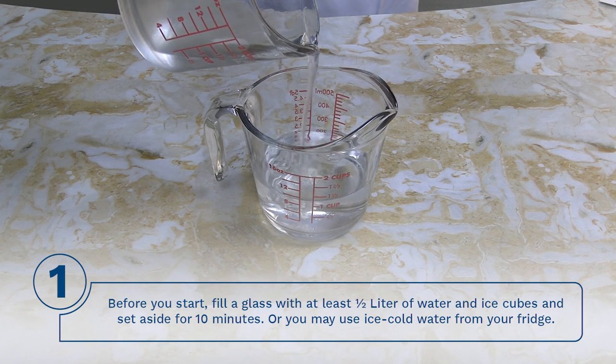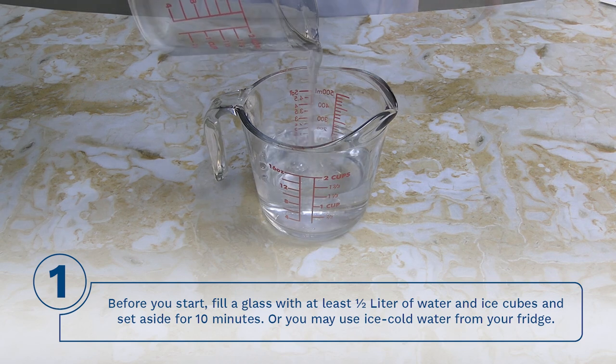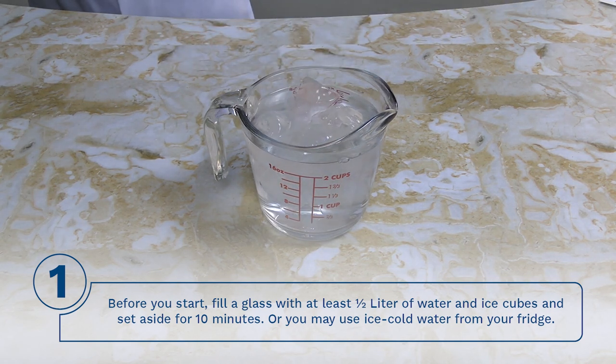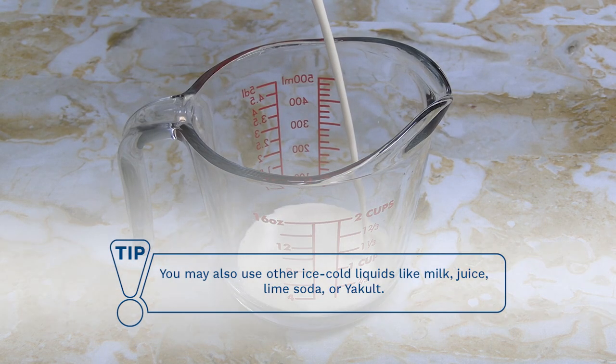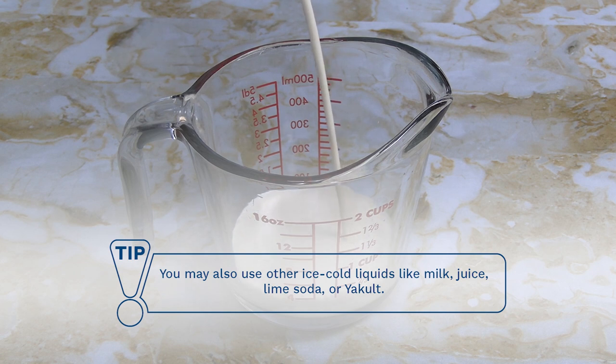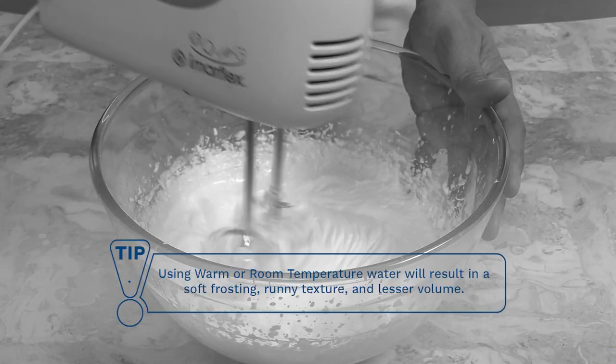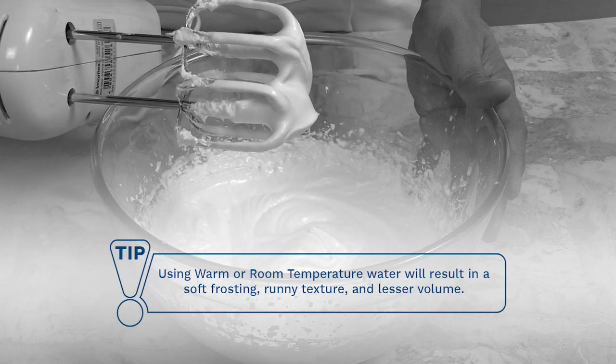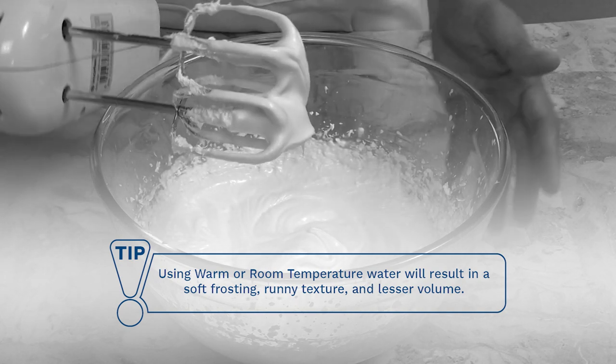Step 1: Before you start, fill a glass with at least half a liter of water and ice cubes and set aside for 10 minutes, or you may use ice cold water from your fridge. Tip: You may also use other ice cold liquids like milk, juice, lime soda, or Yakult. Tip: Using warm or room temperature water will result in a soft frosting, runny texture, and lesser volume.